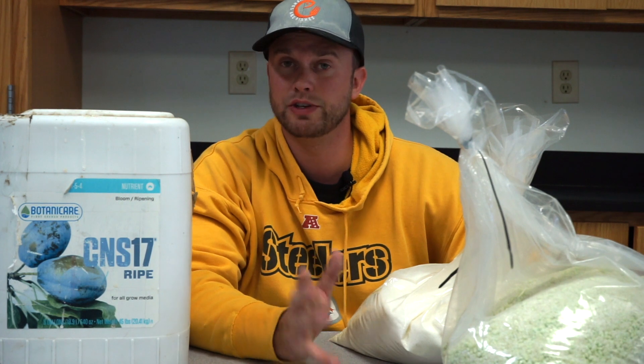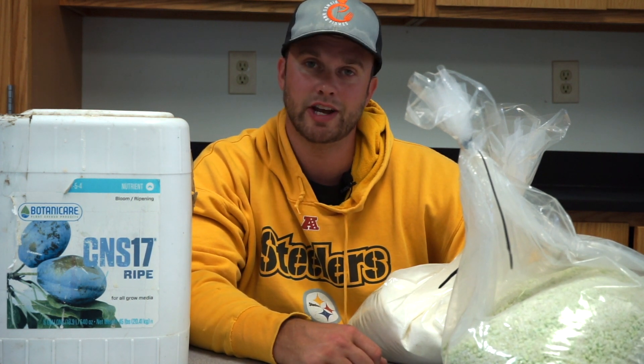That's it, guys. I hope this video helps you answer some questions about starting in hydroponics. If you have any more questions, feel free to leave them in the comments below. Thanks for watching and I'll catch you in the next episode.